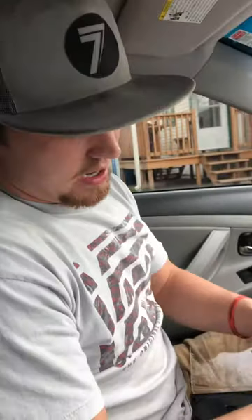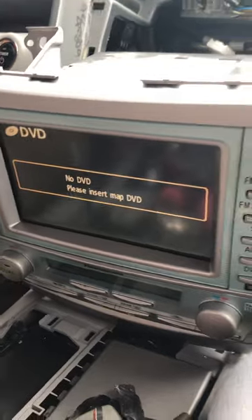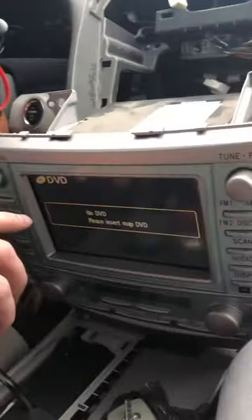What's up YouTube, Stetson here. For those of you trying to figure this out, I looked everywhere for probably a week or two and couldn't figure it out. I was installing a system in a 2007 Toyota Camry Hybrid — just putting in a line output converter — wired it up, took everything out of the deck, and came back to this screen saying 'No DVD, please insert map DVD.'